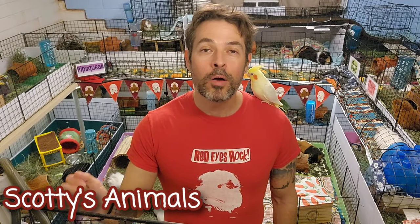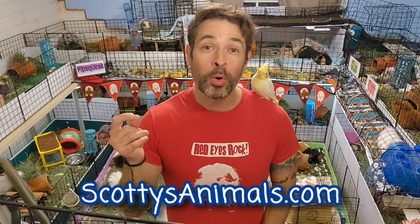Hey, it's Scotty. I just got an email question about bedding. If you check out the cage setup section of my free guinea pig care guide on my website, or the cage setup playlist here on YouTube, I've got a lot of videos talking about bedding — specifically which type of bedding you should choose.